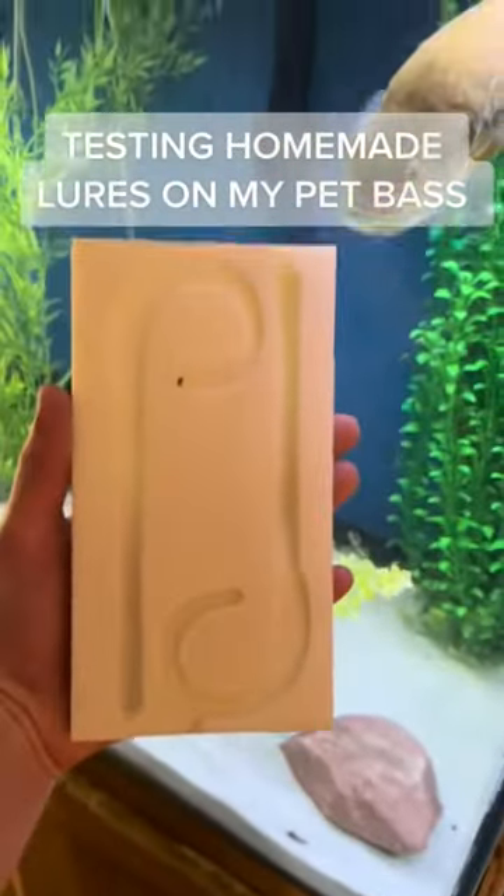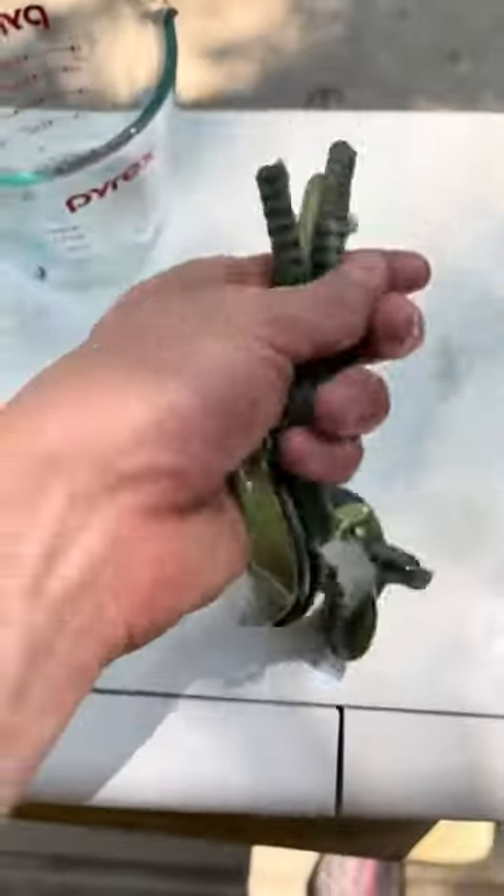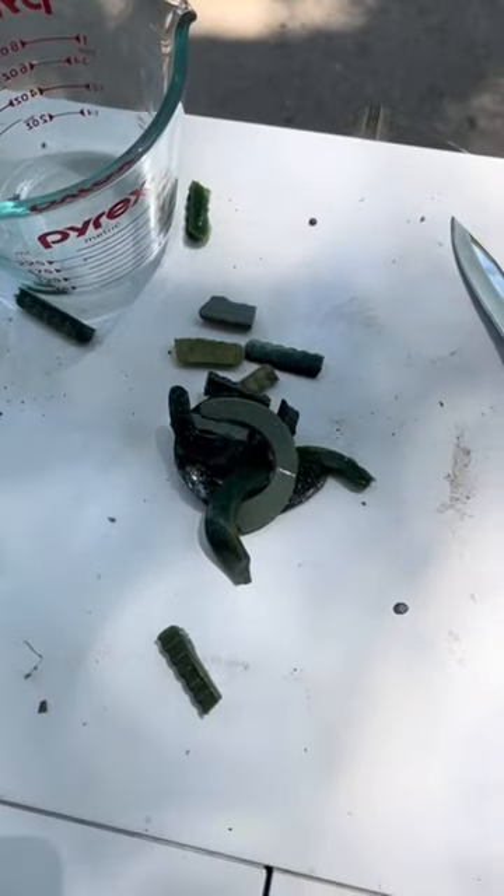Testing homemade lures on my pet bass. Today we have some of the worms we created in the past — we broke those up and now we're going to see what we can create.